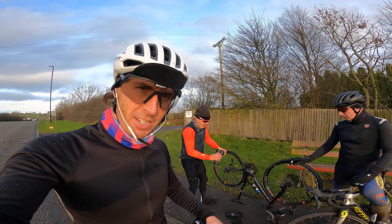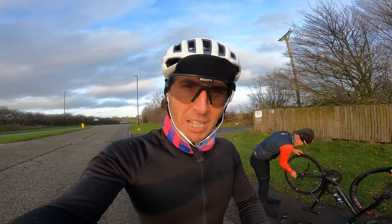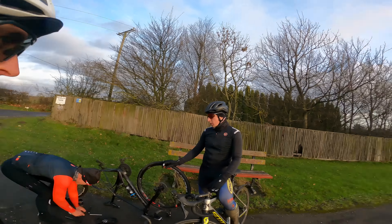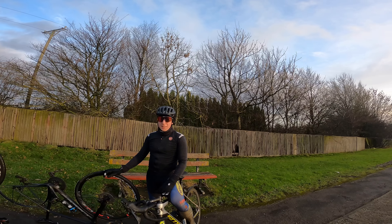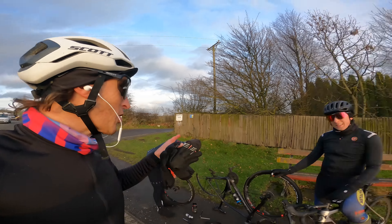Jeff's got another puncture. We're rapidly losing light so I'm going to crack on and get home. We're one-fifth of the way through the Festive 500. There's absolutely no chance Adam's going to get it done. Anyway, I'm going to crack on — have a good Christmas, lads.